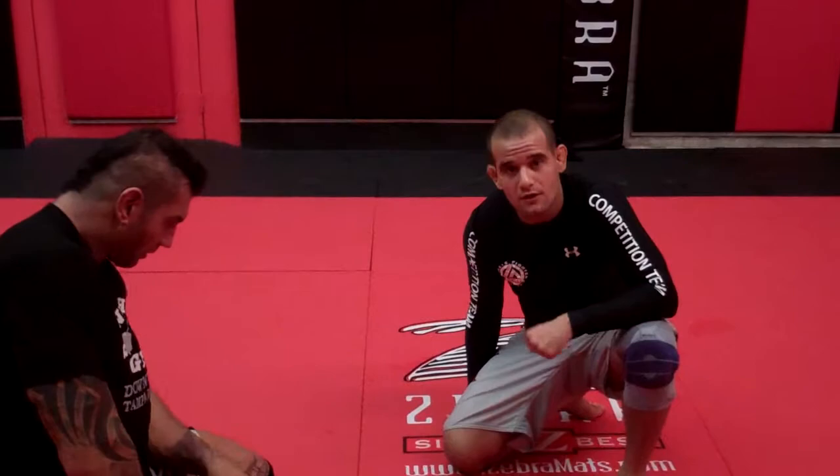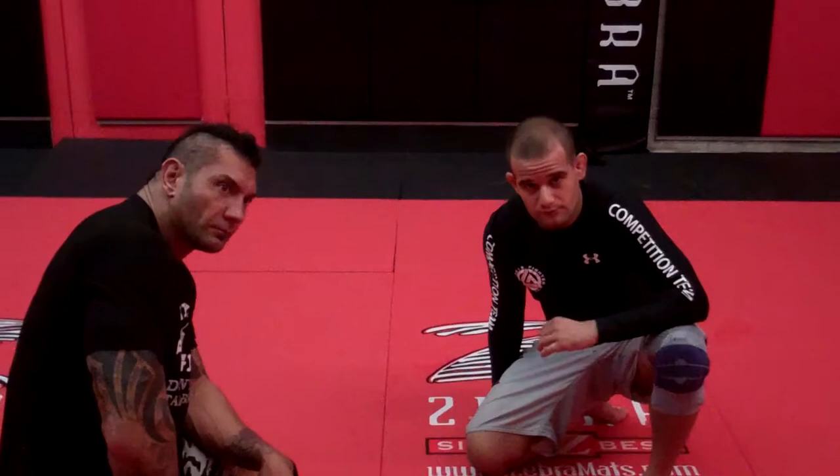Alright guys, welcome to TheRightFitnessNutrition.com, GracieFighterTampa.com. I'm here with Dave Bautista.